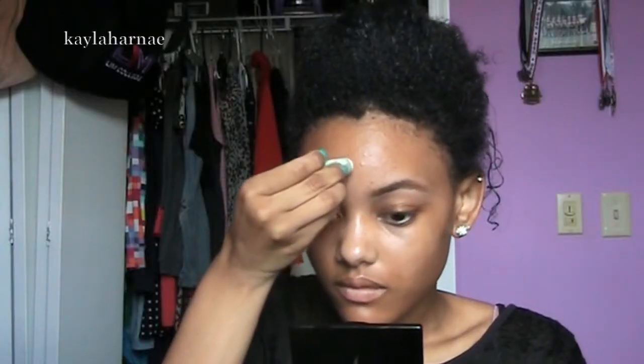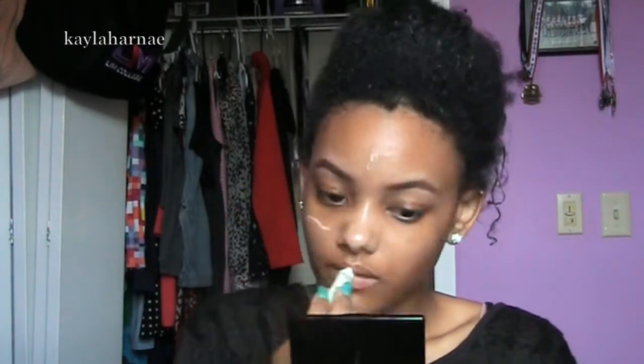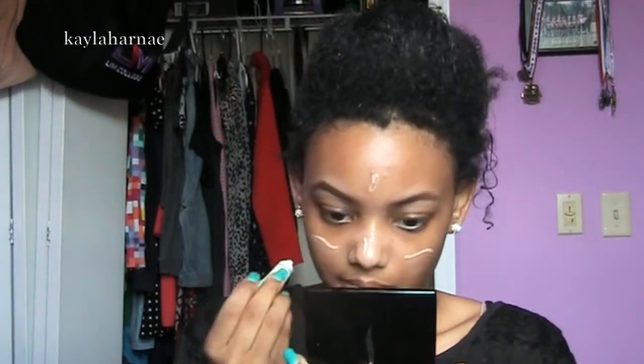Hey y'all, so I'm starting off with Benefits Porefessional and I'm going to prime my T-zone, which is my forehead, my cheeks, and a little bit on my nose.